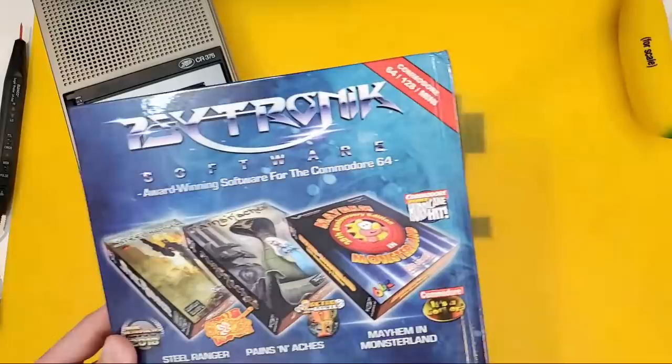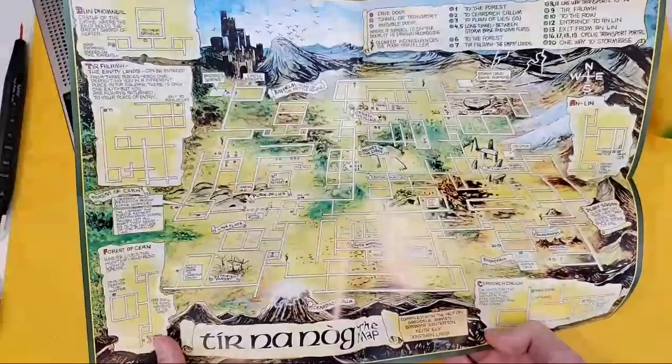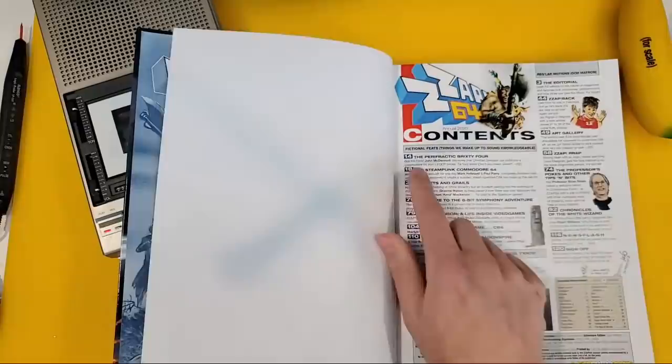I'm gonna open this off-camera so you don't see the cover. And we've got something inside — a Turnip Nog map! That's really handy actually, I haven't played that game for donkeys' years. Alright, I am now opening up ZAP64.